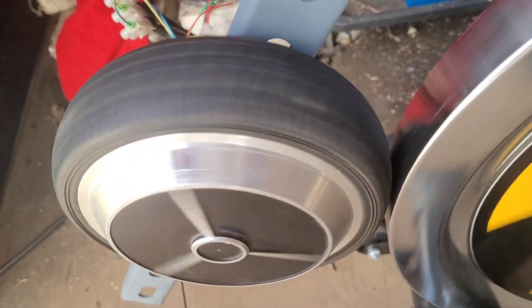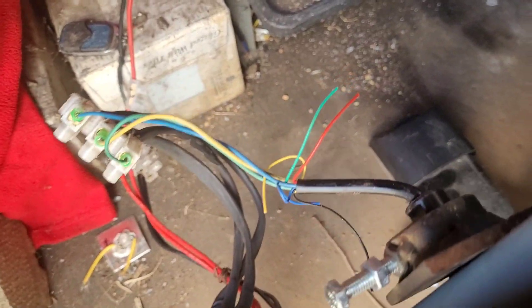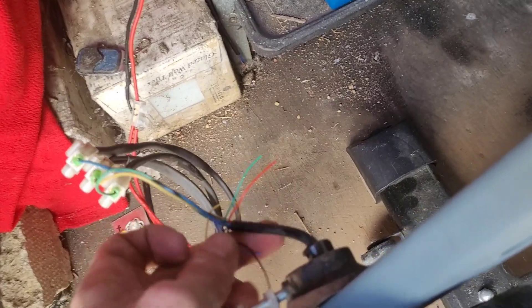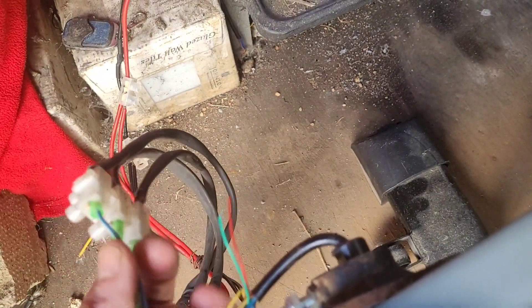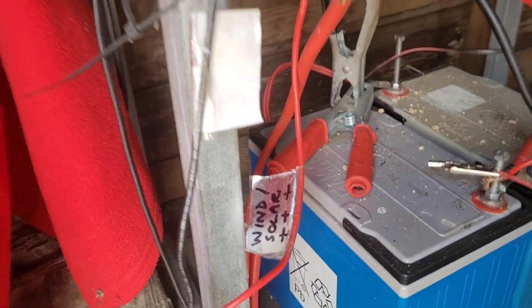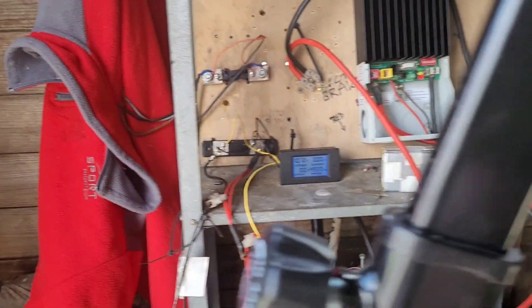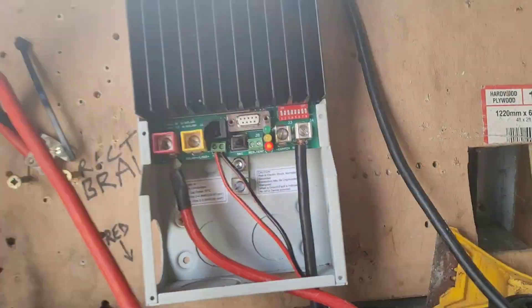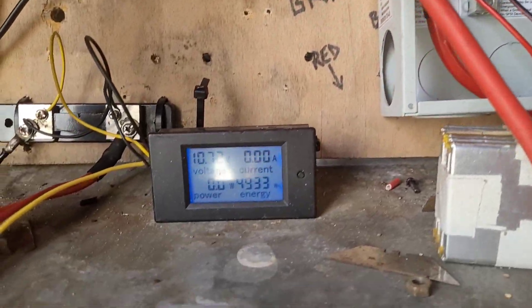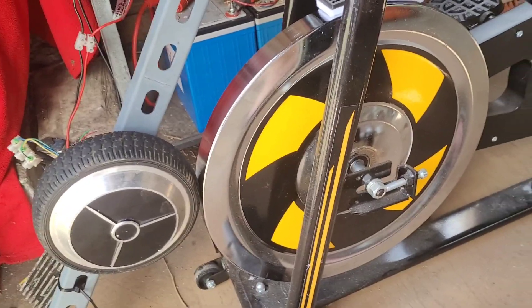As I turn the pedals by hand you'll see it works perfectly. It's very simple to connect — the hall sense wires got cut because they're not required. That goes to the rectifier, and then the rectifier connects up to the meter so we can see what it makes. At the moment we've got a red light on, possibly because of the poor state of the battery. I've got one 12-volt battery connected up.